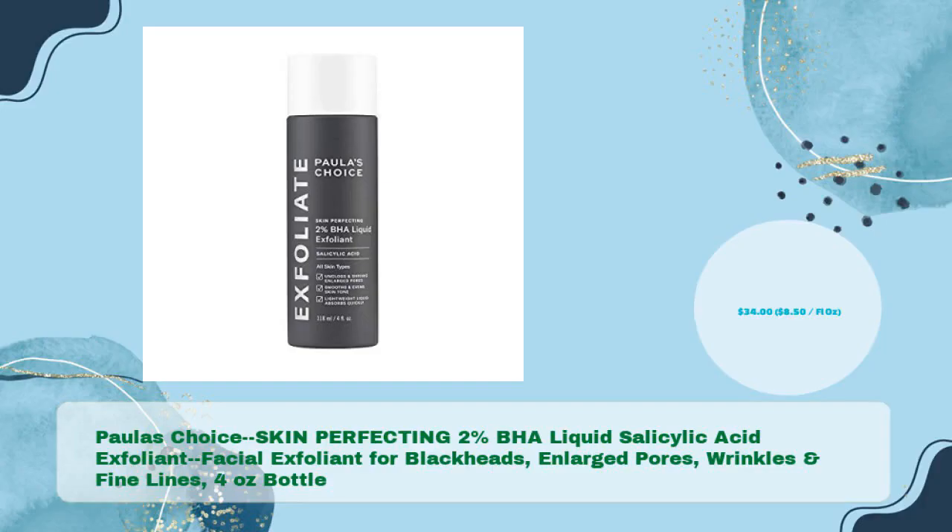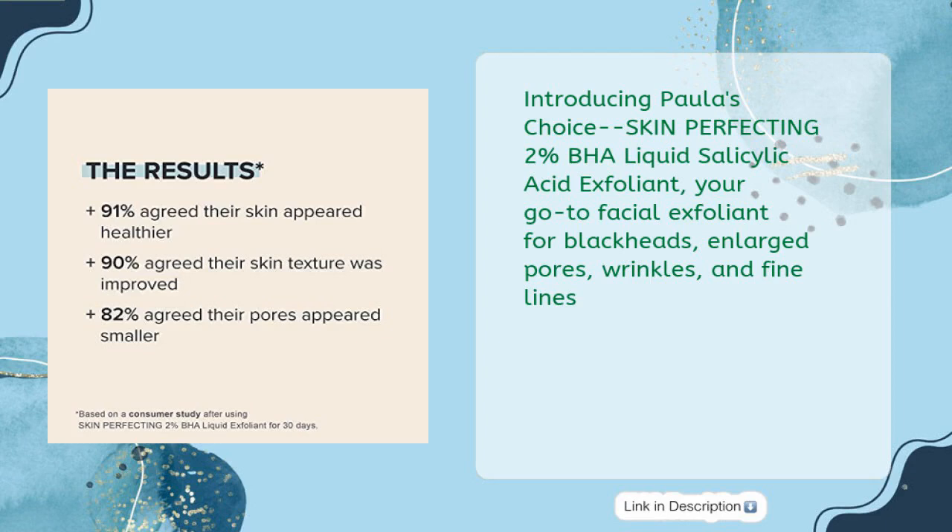Paula's Choice Skin Perfecting 2% BHA Liquid Salicylic Acid Exfoliant — a facial exfoliant for blackheads, enlarged pores, wrinkles, and fine lines. This unique non-abrasive leave-on exfoliant is gentle enough for daily use.